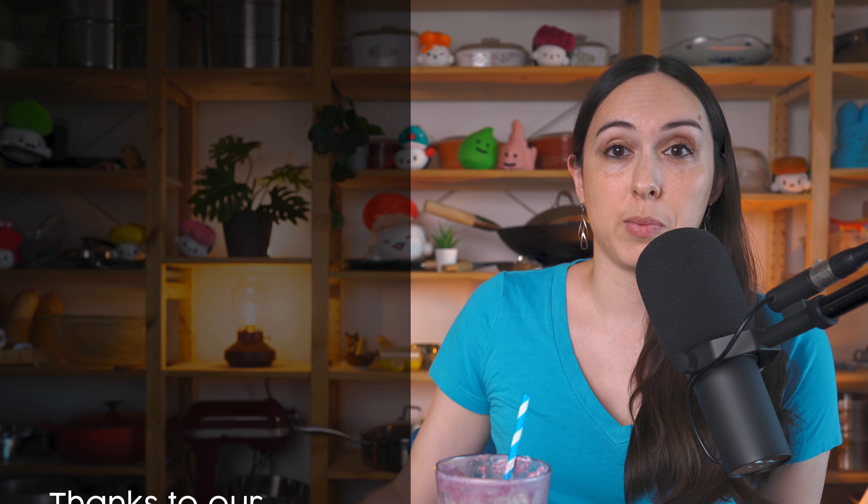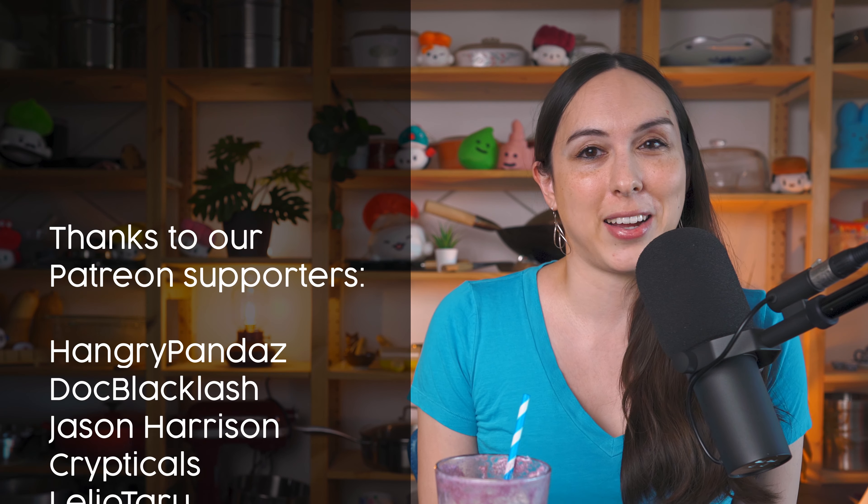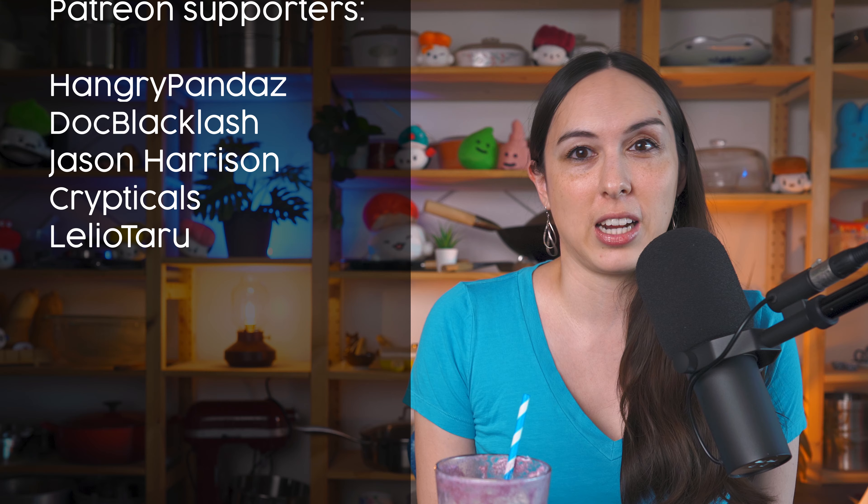As always, a huge thank you to all of our Patreon supporters. If you want to become a supporter as well, you can go to patreon.com/sushiday. If you're not yet subbed to our channel, you can hit that sub button below and like this video because it does help our little channel grow. And if you want to see all the other videos that we've made, you can check out our playlist right over there. See you next time.